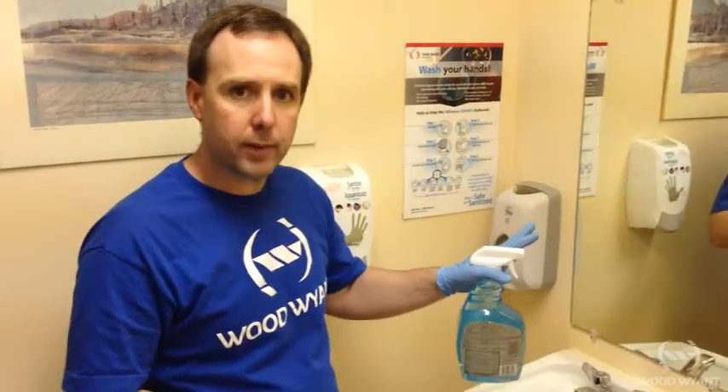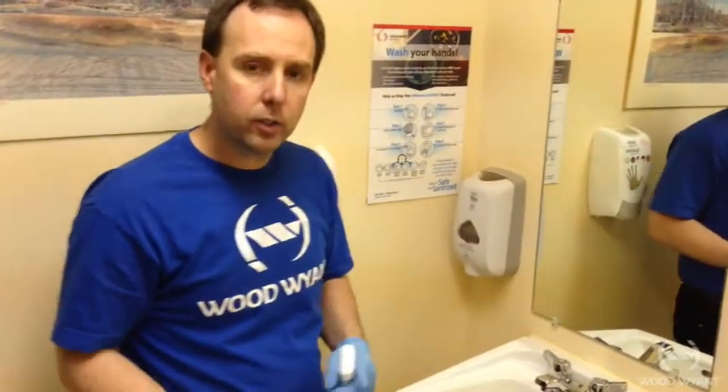Mirrors can be very simple, but we just want to make sure that we have the right tools. When you're done cleaning the mirror you always want to inspect it. It's difficult to inspect from the front — you always want to come from an angle that makes it easier to see if you're providing a streak-free service.